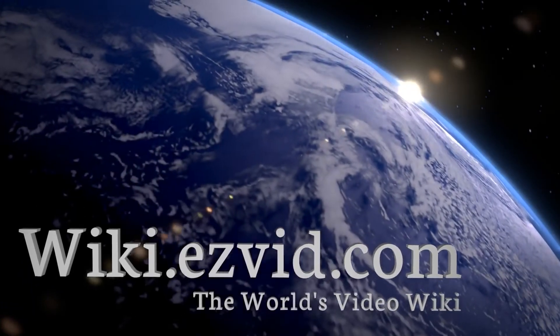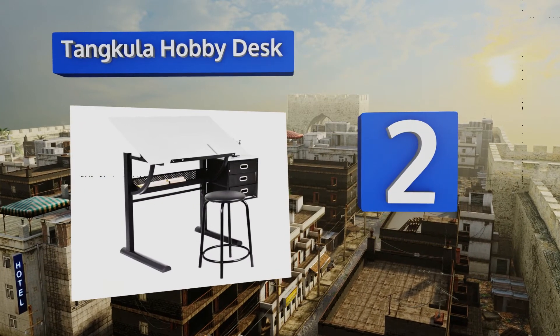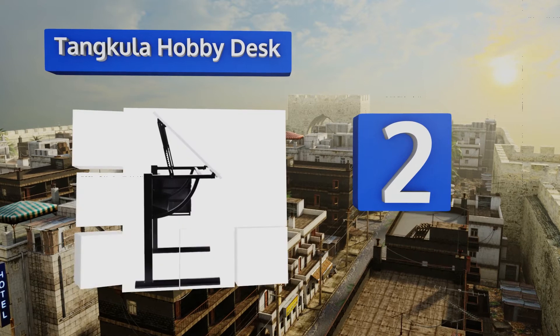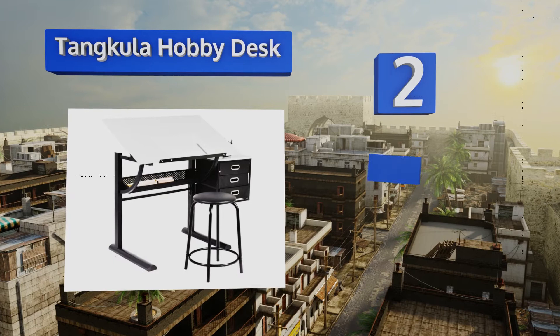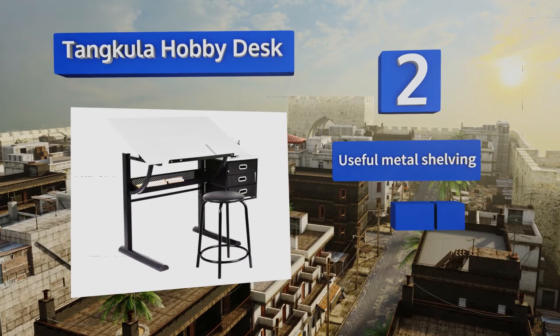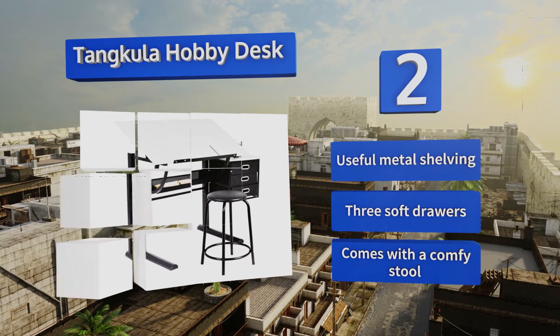At number 2, the Tang Cooler Hobby Desk provides anyone sitting at it with an ample amount of storage for everything from pens and pencils to long rulers and large protractors. Its powder-coated steel construction is durable enough to last for years. It comes with useful metal shelving, three soft drawers, and a comfy stool.